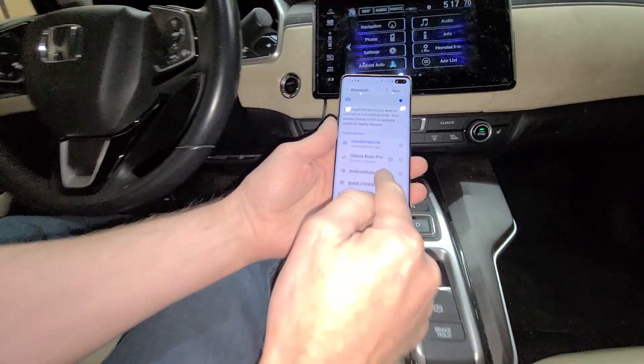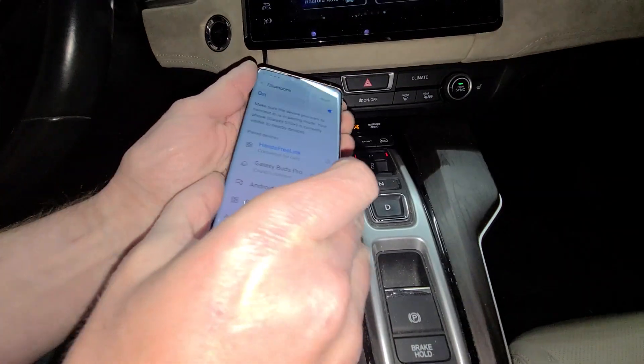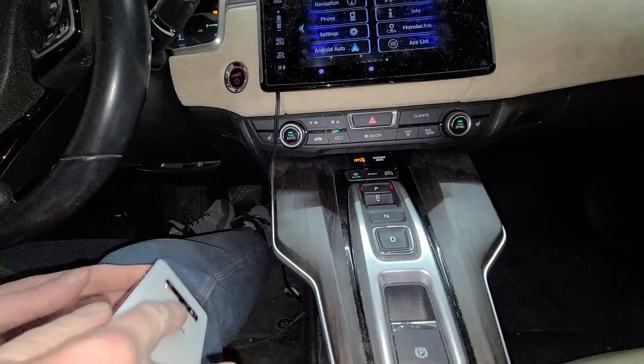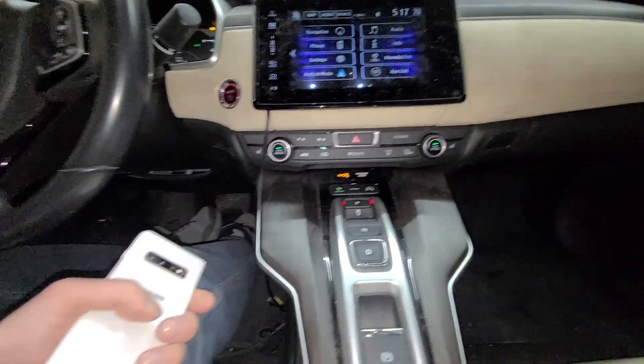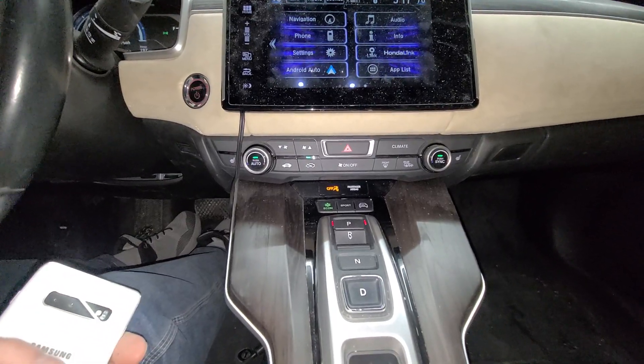It's going to say Android Auto right here on the screen. From this point on, you just leave your phone in your pocket. When you get in your car, it's all going to work. No more cords. Pretty easy.